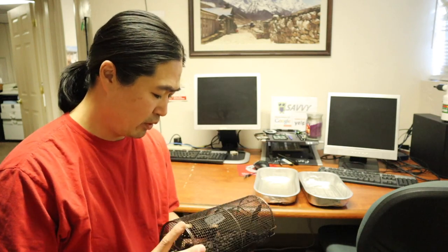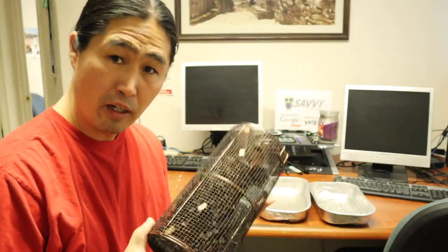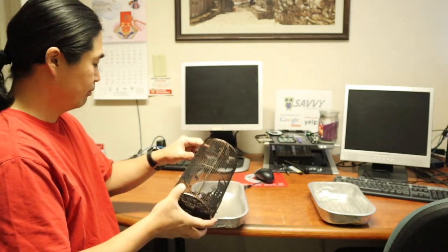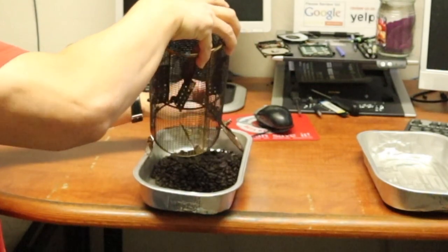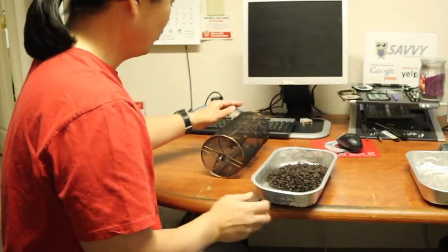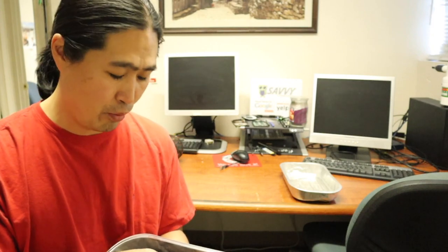Coffee is done. For some reason it doesn't have a lot of chaff coming out for decaffeinated coffee. Once I heard the first crack, I went to 20 and a half minutes total. So this is more like full city — medium to dark. More medium than dark, but it's definitely not a light roast.